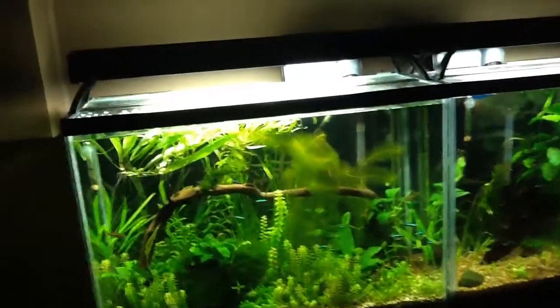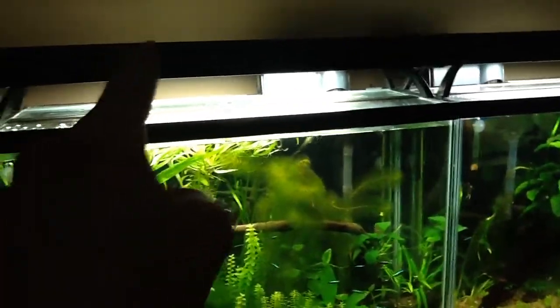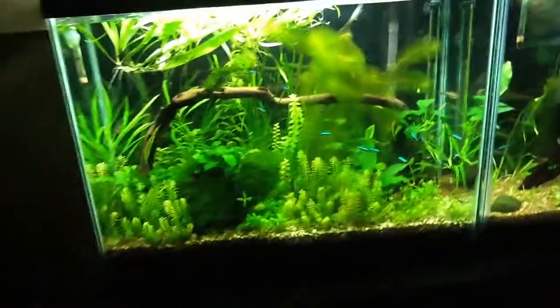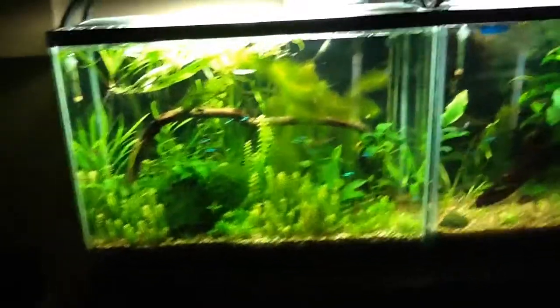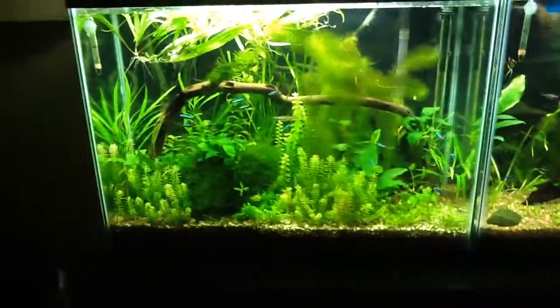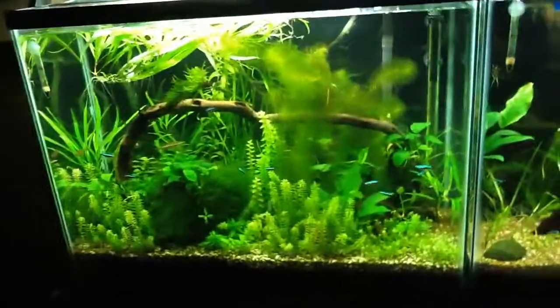Right now I'm running 9 hours on my lighting, and I have a high nutrient substrate. You don't really need CO2, guys. I could be using it right now if I wanted to, and I'd be getting more growth. But as you can see, I'm getting great growth without it.